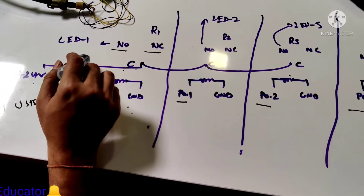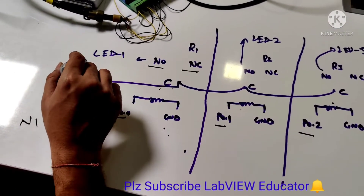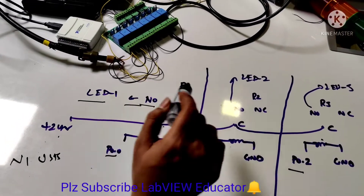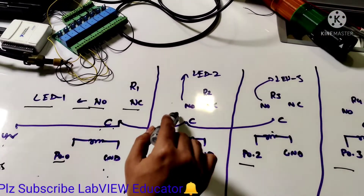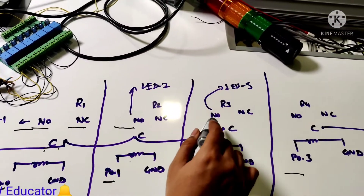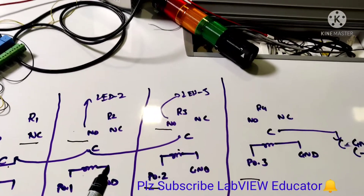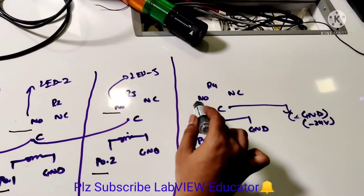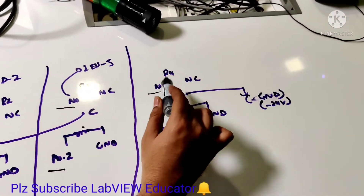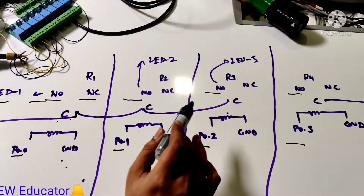We are making a light section, so LED 1 is connected with the NO section of relay 1, LED 2 is connected with the NO section of relay 2, and LED 3 is connected with the NO section of relay 4. The ground is connected with relay 4.